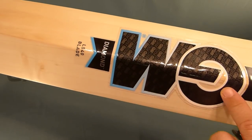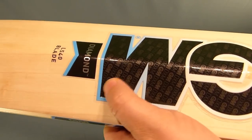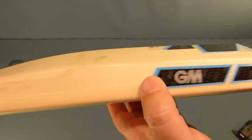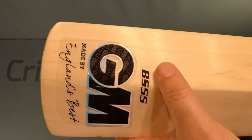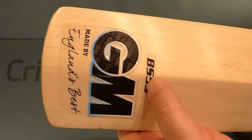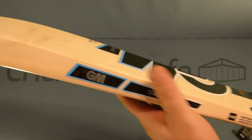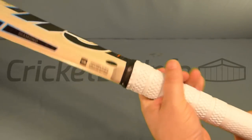This has got a blue and white design. You can see there 'Gunn & Moore' with nice texturing — a light blue to white look. 'Diamond' down the bottom, 'Ben Stokes 55', and 'Made in England's Best'. It maintains the same terrain grip as the bats from last season.